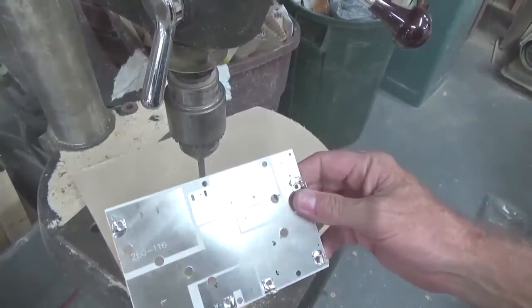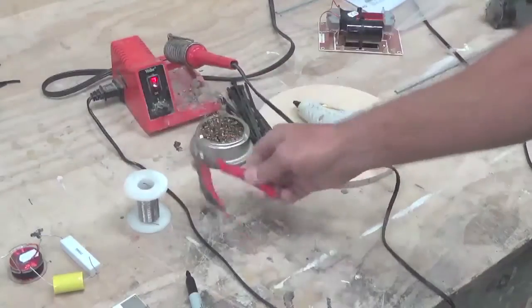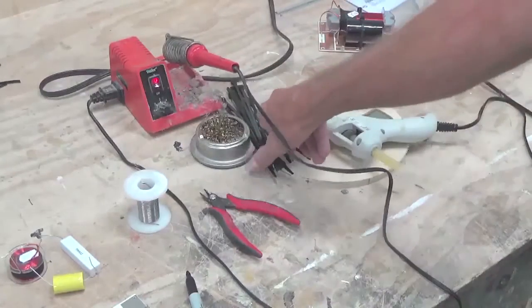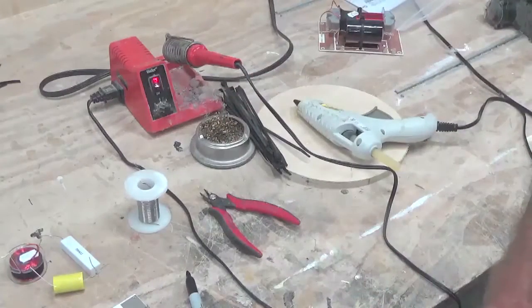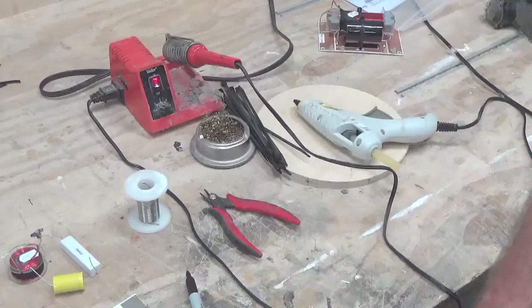Your board is prepped now for assembly. Here's what you need: solder, a pair of wire cutters, a soldering iron, a glue gun, zip ties, and I have a brass tip cleaner for the soldering iron — but if you don't have one, you can just use a wet rag. It's important to keep your tips clean so they'll transfer heat quickly.